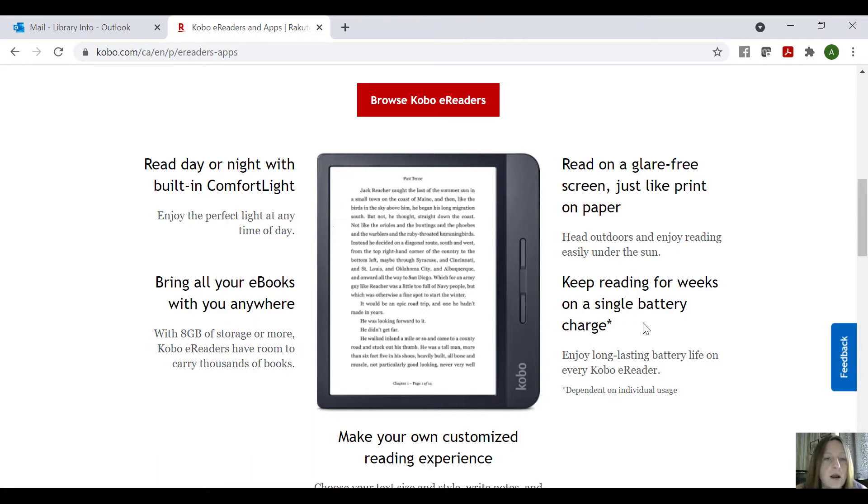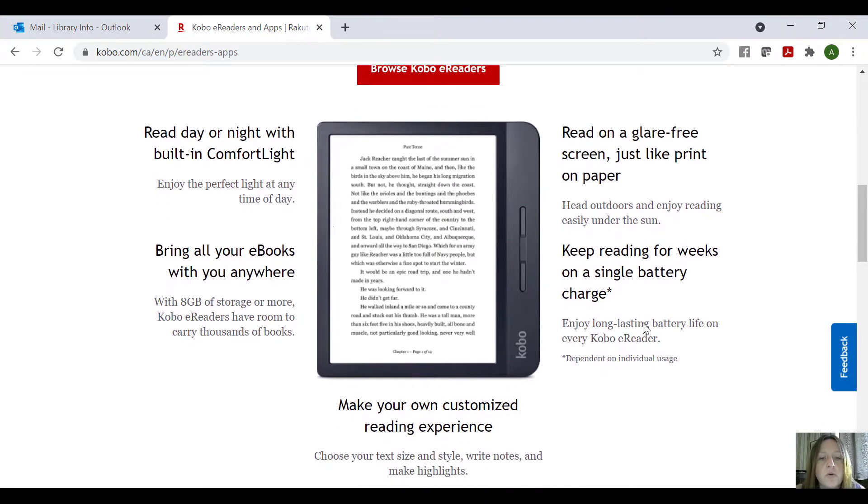There's storage on it, you can access the internet — there's all kinds of things you can do now with these newer Kobos that you couldn't do with the old ones. And the batteries on these are just phenomenal.